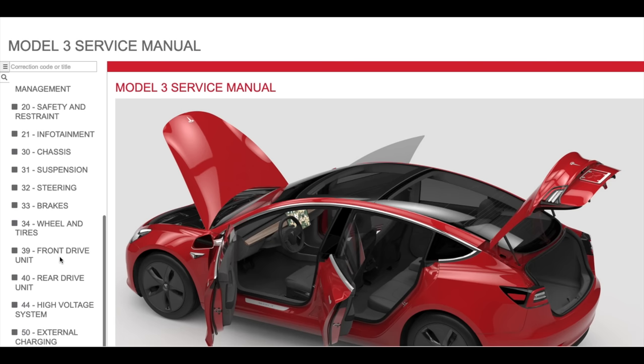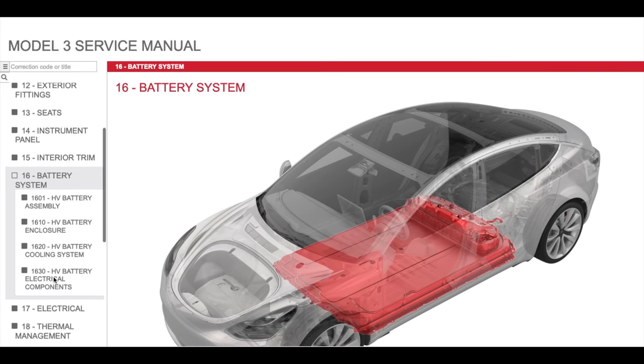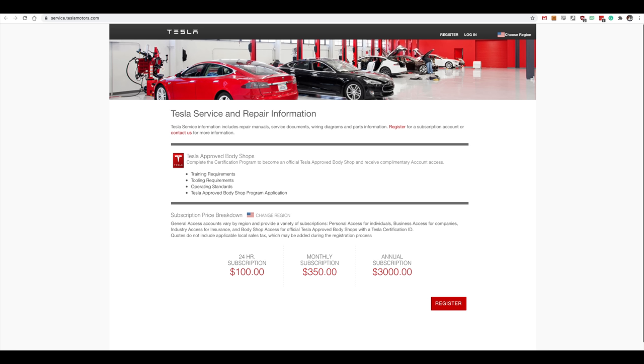The Jaguar awesomely has a service manual that tells you how to take apart and work on the whole car. Tesla is less open with this information, but they do have a service manual that shows you how to access and remove most components, though it doesn't specifically tell you how to remove the top cover and penthouse from the battery. The service manual seems to be available from service.teslamotors.com.